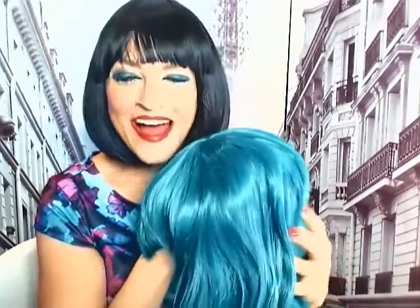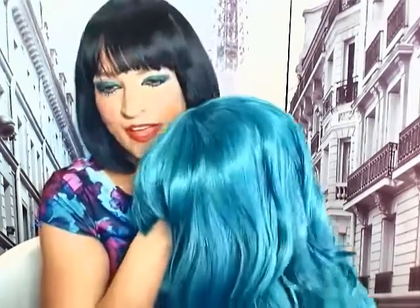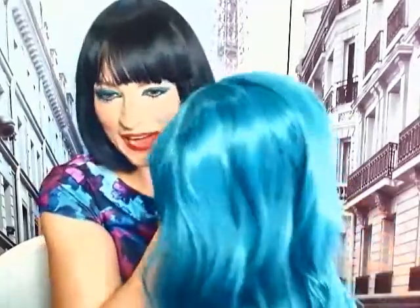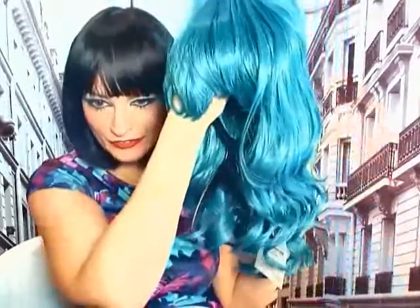Hi everybody, Lisa here and I have a gorgeous wig. It is the Hestia Emerald Green wig from Epic Cosplay. Look how beautiful.